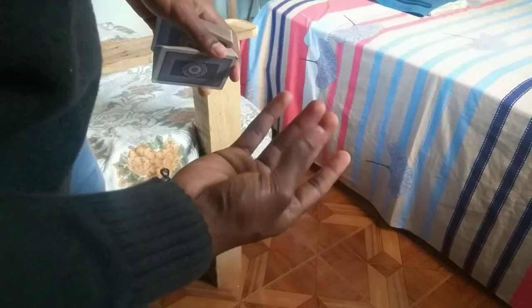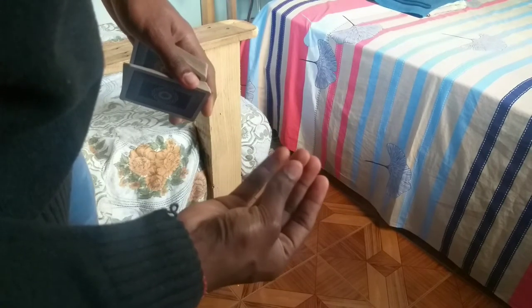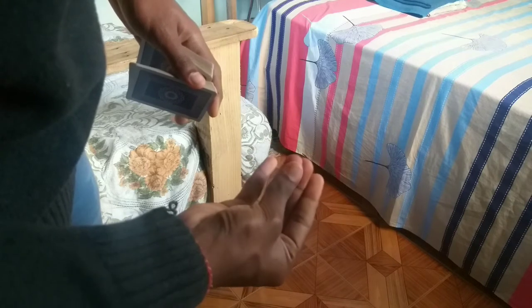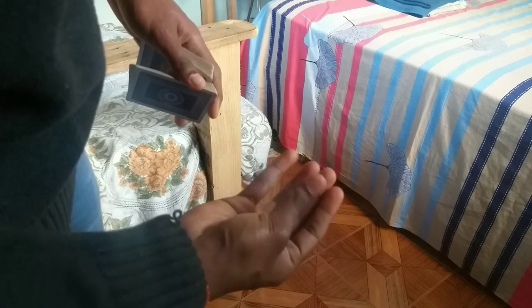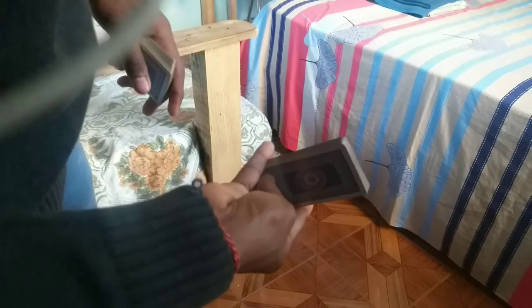The move is driven by the thumb. Before doing the one-handed fan, you just need to practice this motion with the thumb — push off with three or four fingers. That's basically the one-handed fan motion right there.